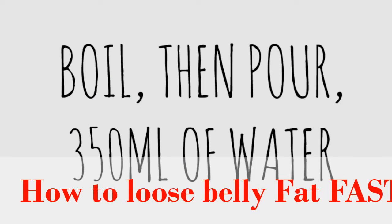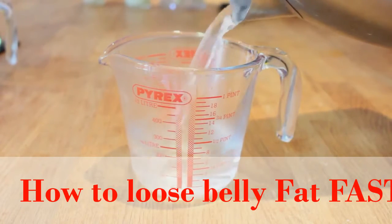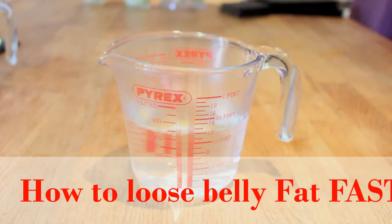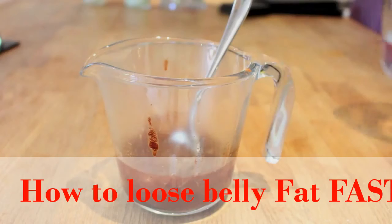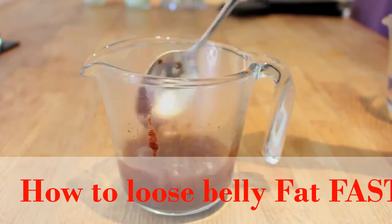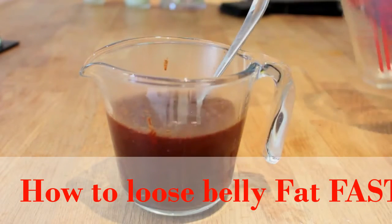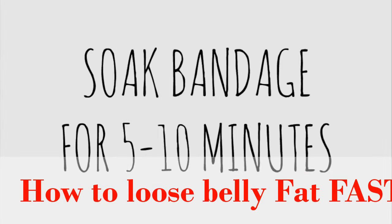Then we're going to boil and pour 350ml of water into a measuring jug. I like to use one with all the markings on it instead of measuring loads of cups out, but it's completely up to you. Then we're just going to mix it in and stir it into the original mixture part by part so there aren't any lumps and it's all mixed in really well so none of it sits on the top. Then I let it infuse for 5 to 10 minutes so everything reacts together before we put the bandage in.